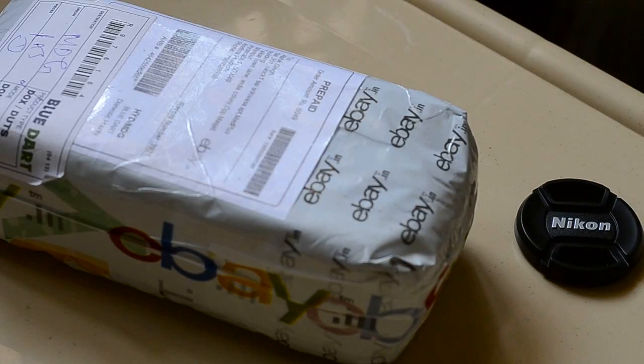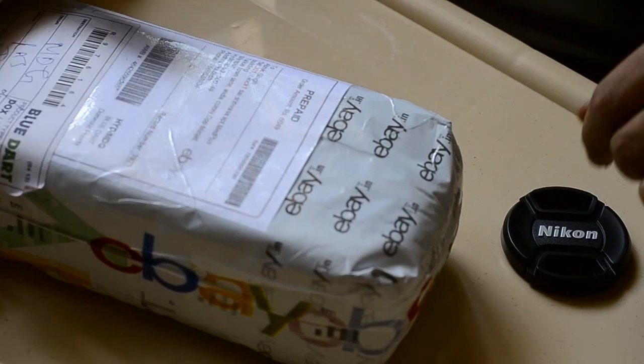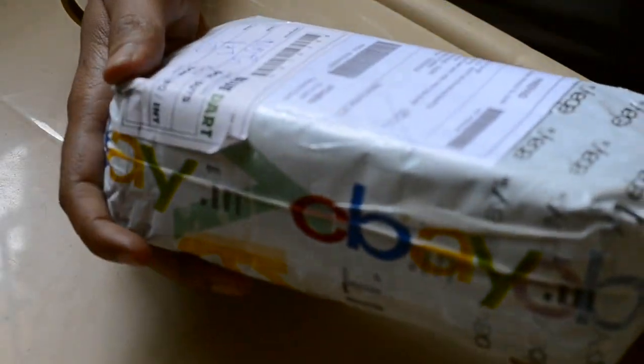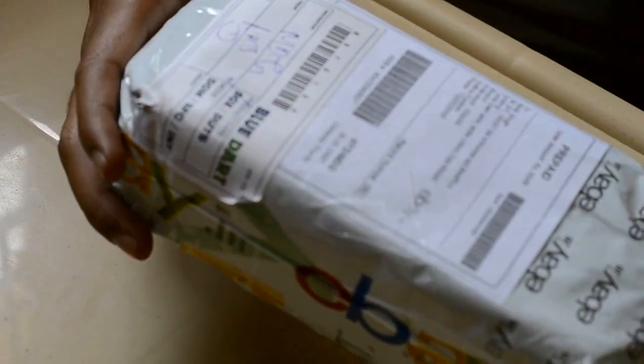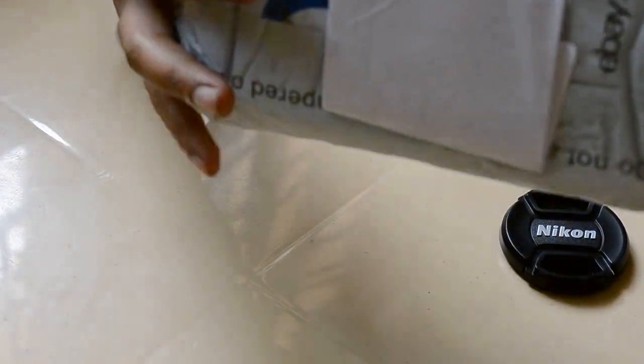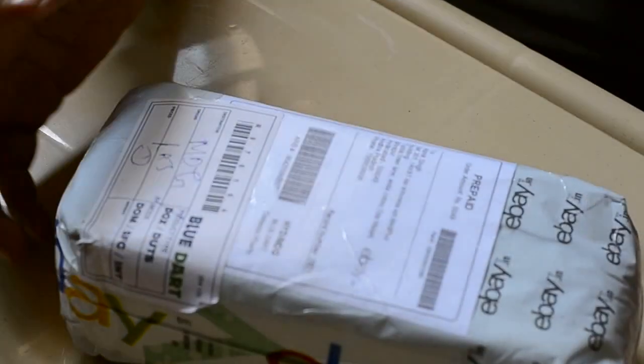Hi guys, this is my review for the Lava Iris 405. As you can see, it's an unboxing video. I just ordered it from eBay and just got it delivered. I went online to check a review for the same but it was not available, so I thought it would be good if I could bring you the Iris 405. So without wasting much time, let's go ahead and unbox this.